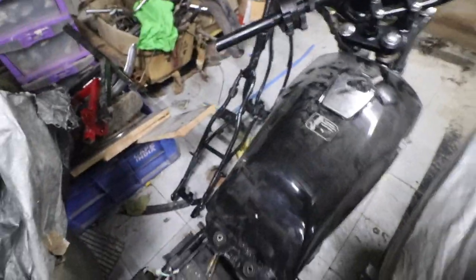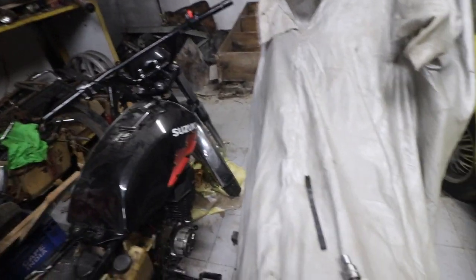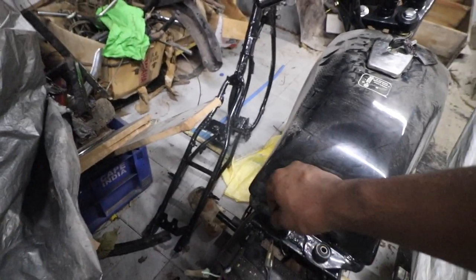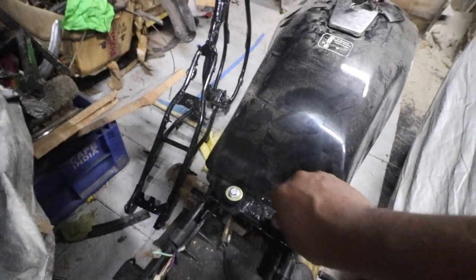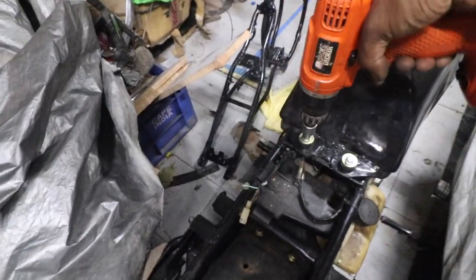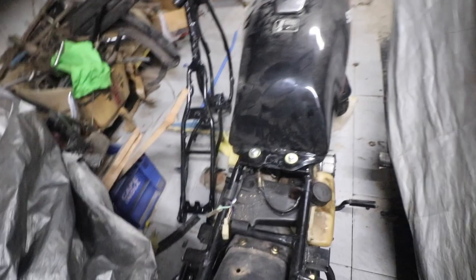Now that it is seated, let me seat this properly — the tank is seated properly. We need 10mm bolts so these go here. This bike is a survivor bike so all of that is going to work like it's supposed to. That's the tank mounted properly.